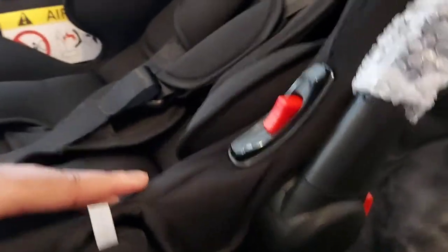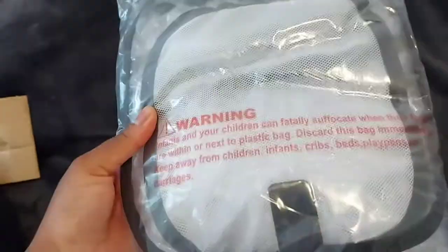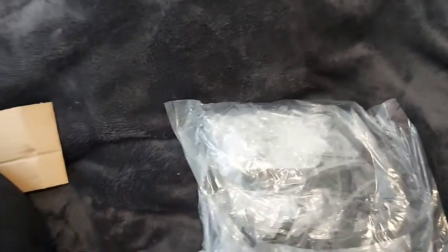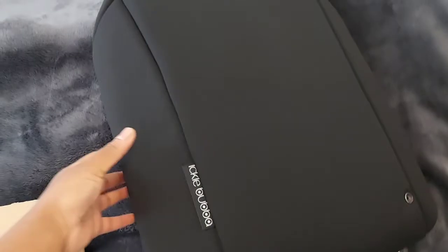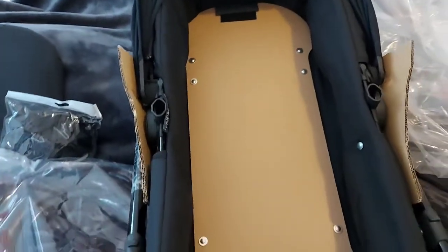This is the car seat — just standard. It comes with two press buttons at the side so you can bring the lever forward. It also comes with a rain cover, and there's something else here I'm not sure about — I'll figure it out, there must be some kind of instructions in there.